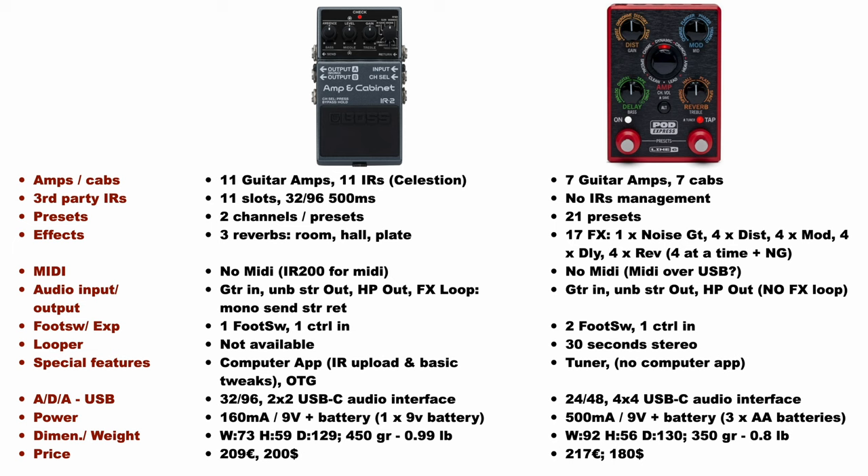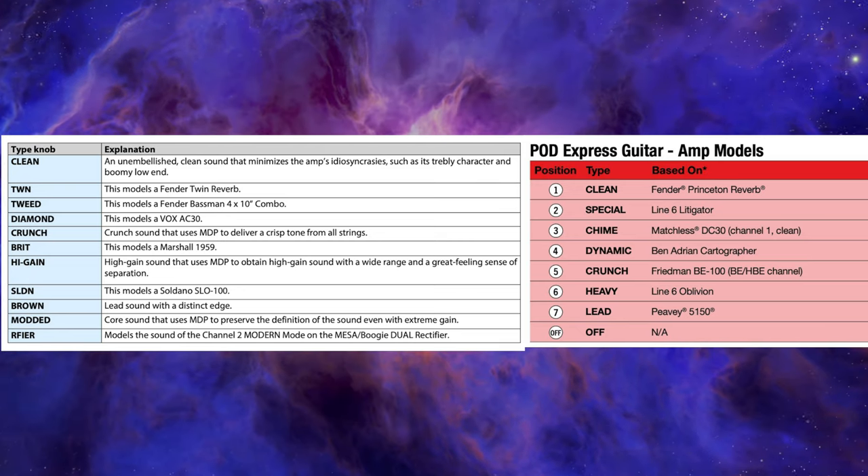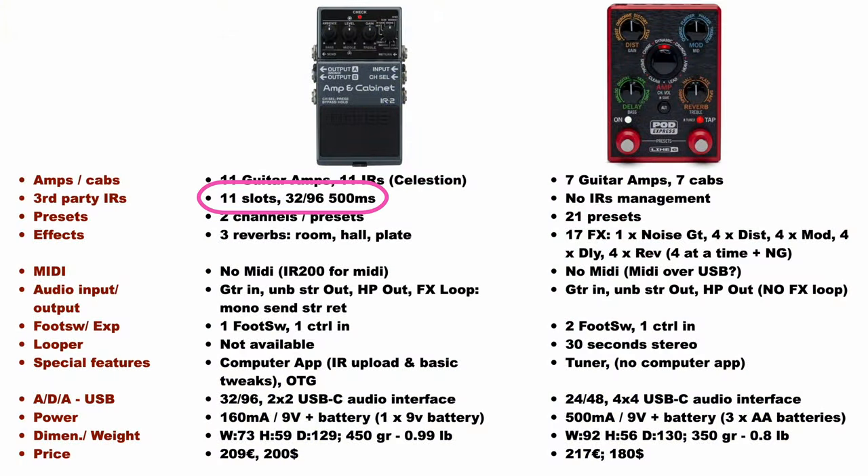Let's summarize. In my opinion, the main differences I would highlight are: first, both units offer a pretty different set of amp simulations, so please check which one has the amps you're more interested in. The IR2 offers the possibility to load custom IRs, which is not possible for the Express — this is quite a bummer, as IRs have a big impact on tone and many of us have a favourite set we typically use. Also, the Express offers a bigger selection of effects with distortions, delays, reverbs, and modulations, where the IR2 offers just a reverb.